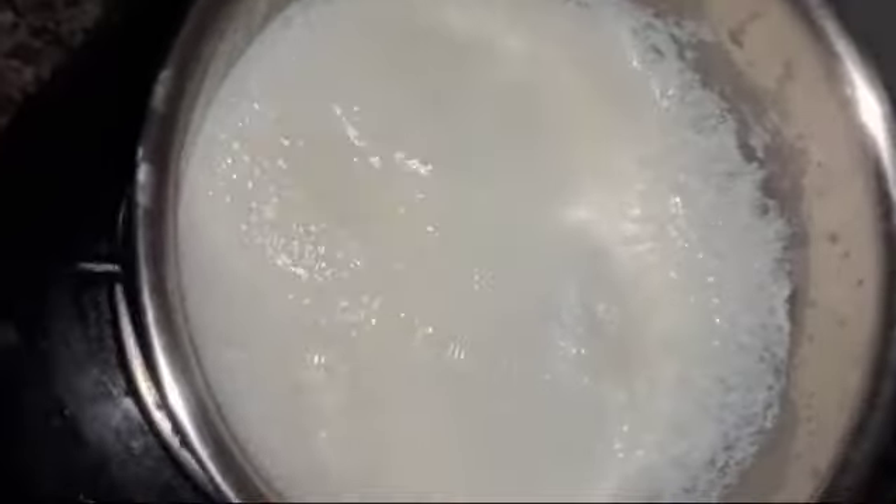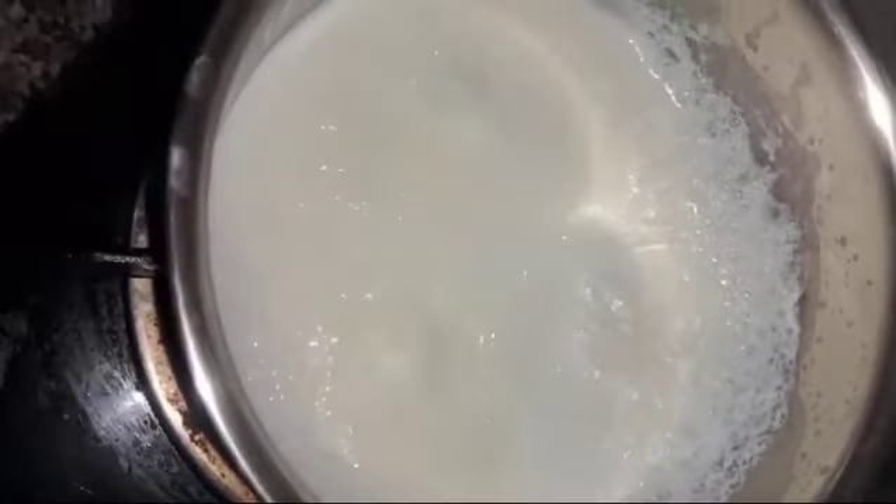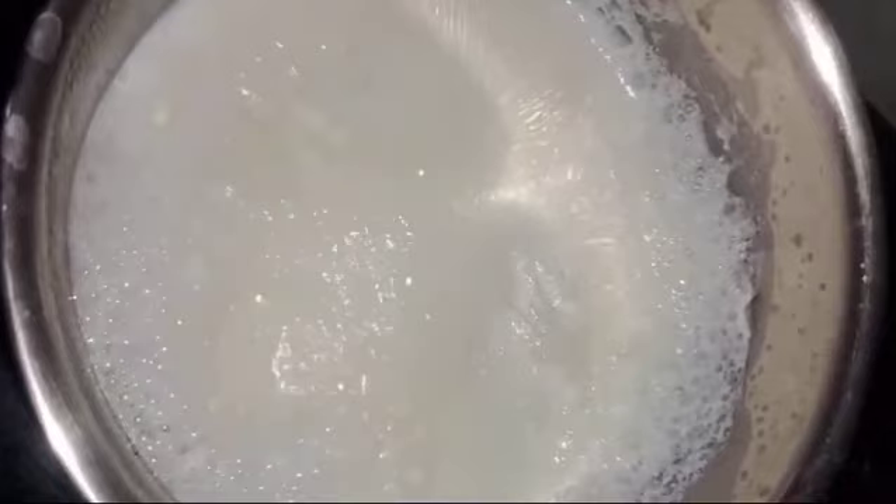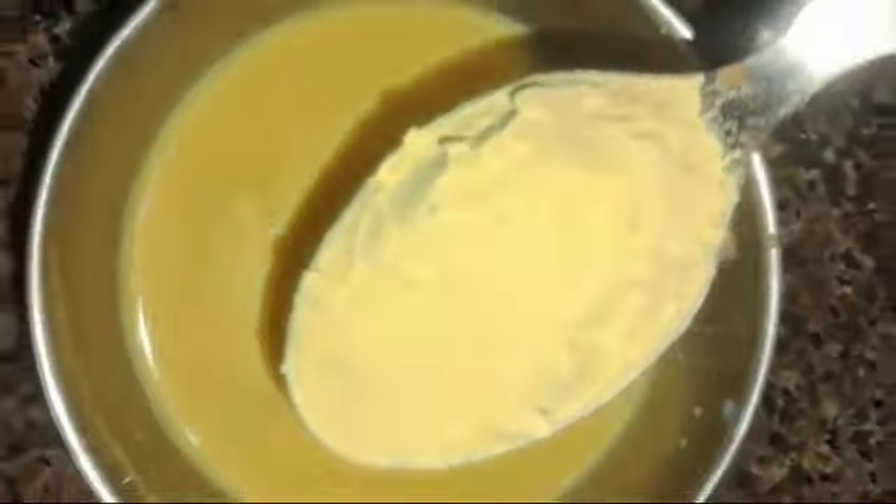My aunt came to the warmest house. She said, I am going to make some good things. I am going to make ice cream for it. I am making ice cream for it.